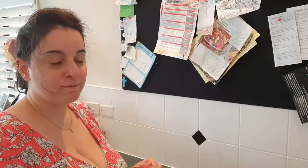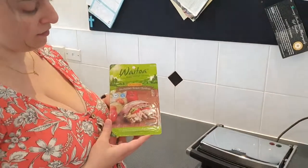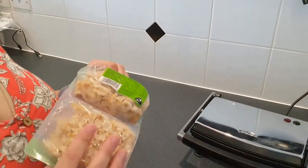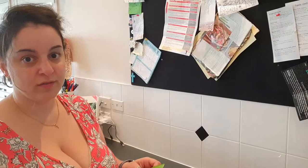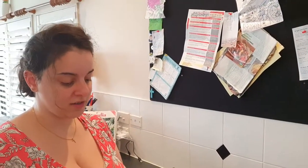Hi everybody, my name is Mary. We are about to make some lunch with some of the shredded roast chicken. The thing I like about it is it's in two separate sealed packs, so you could have one for a sandwich and then maybe later at work or for dinner, and all the next day.